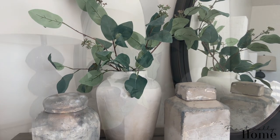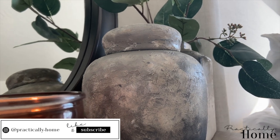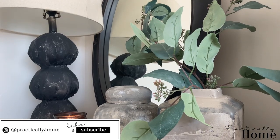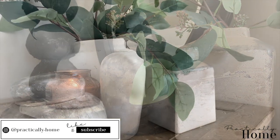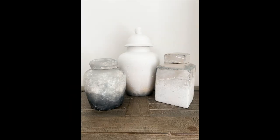Welcome to my channel Practically Home. In today's video I'm going to show you guys how I DIY'd these textured vases — this is a home goods flip. I purchased these vases from HomeGoods; this is what they look like before. Each vase was $12.99, the large one in the back was $19.99, and the total product cost less than $25.